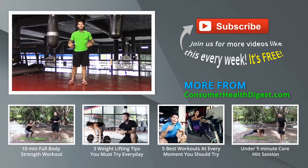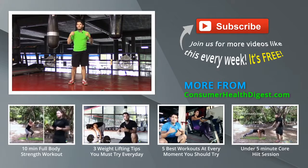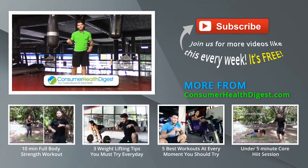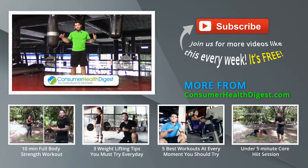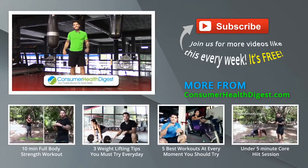So if you like this Tabata, if you got something from this Tabata, share it with your friends and leave your comments in the questions section below. And if you want more of these awesome fitness videos, check out ConsumerHealthDigest.com.